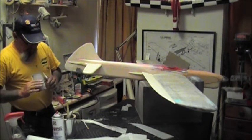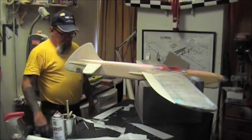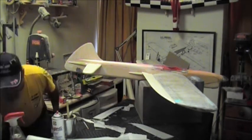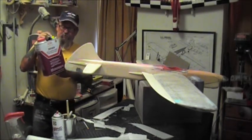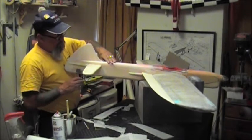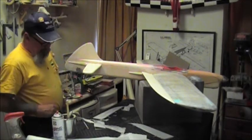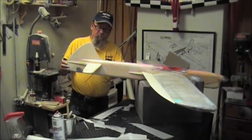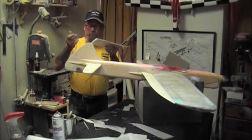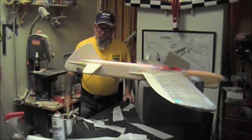I'd like to talk about some of the problems I had with this paint job. I'm going to Wix today to get a gallon of regular paint thinner - I've run out of the Randolph thinner and I've been using the 3608S. It's not hot enough. The reason I say that is I applied the paper in a few spots with that dope and it doesn't have the bite it needs to bind from one coat to the next through the paper, so the paper is lifting off.